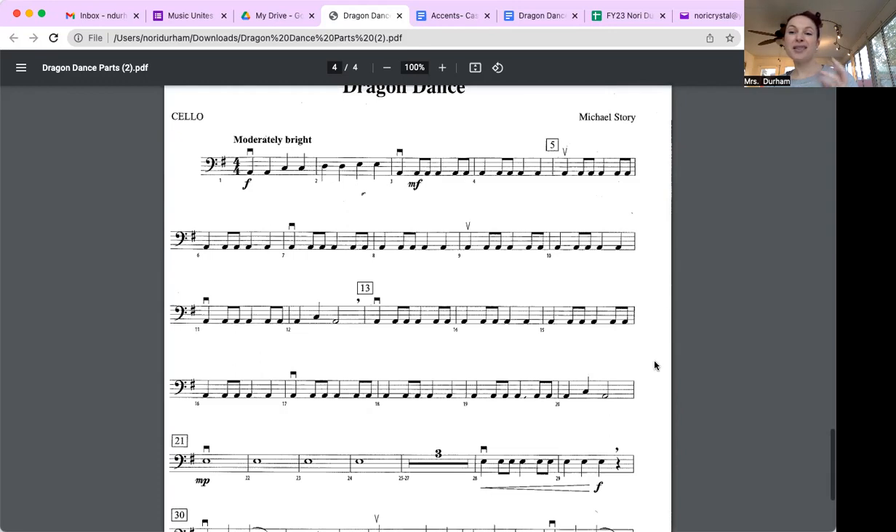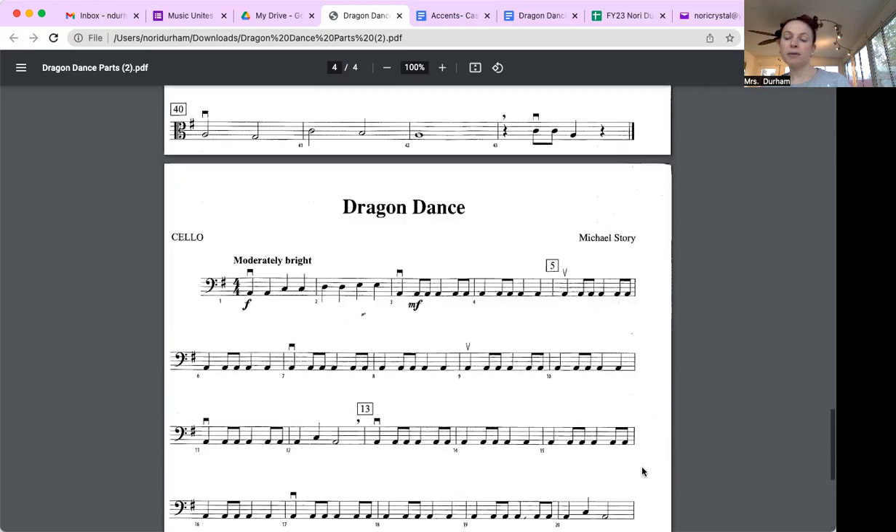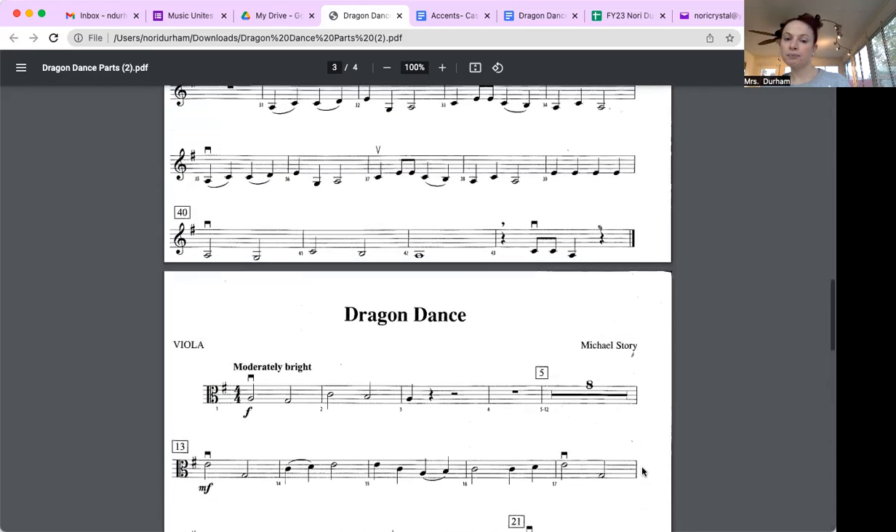Same thing for the cellos — and this was the big talking point this week. From measure three to measure eleven there's a repeating pattern. Then at measure twelve the rhythm changes briefly and then goes back. I'm looking to see how many times that pattern comes up — for example, these two measures are exactly the same. These are the things to look at first.